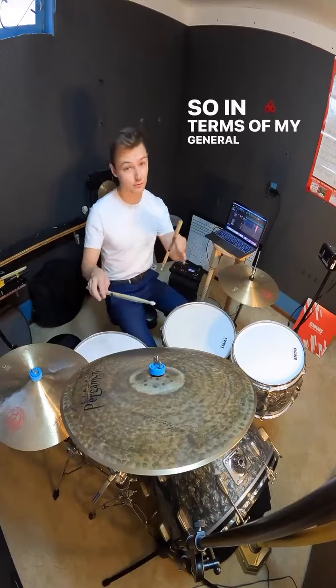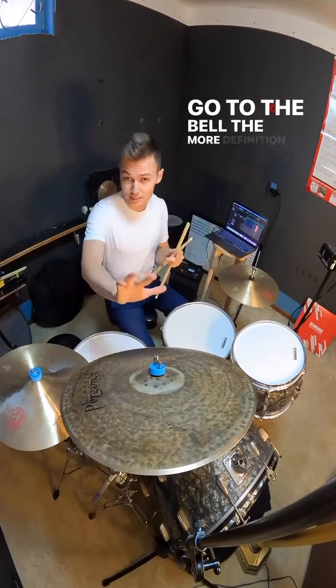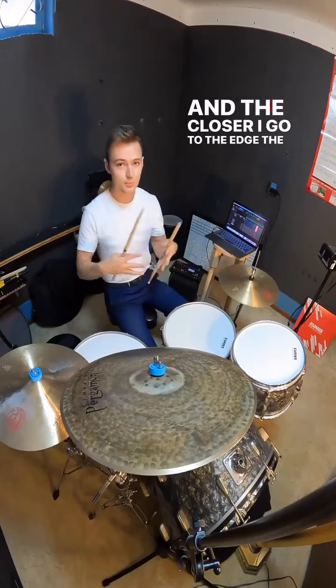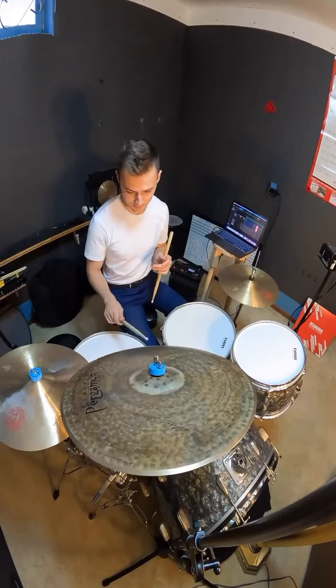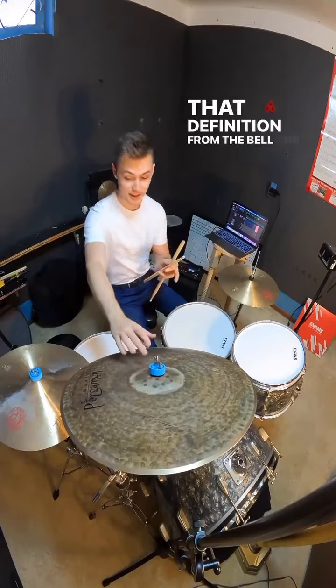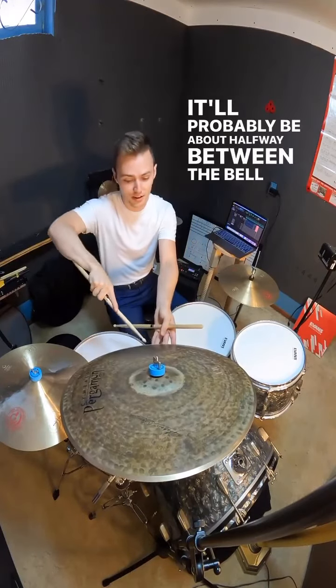In terms of my general purpose riding sound, the closer I go to the bell, the more definition and the more articulation I'll get. And the closer I go to the edge, the more washed, the more sustained, the more low pitch I'll get.